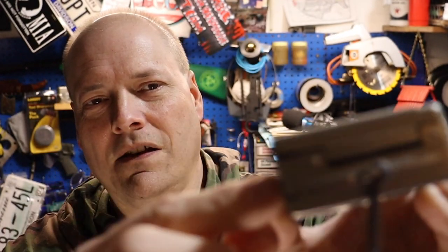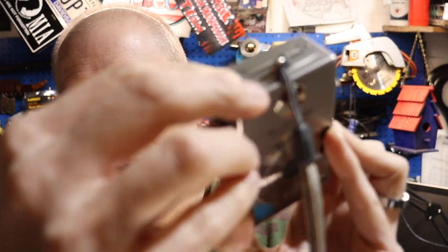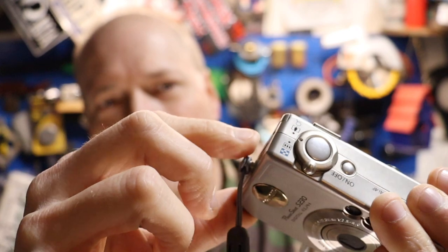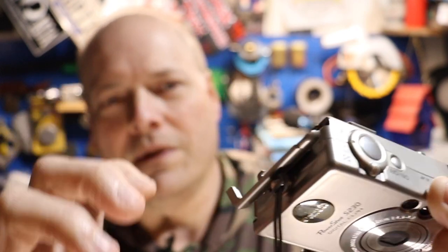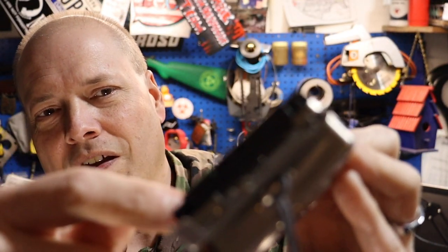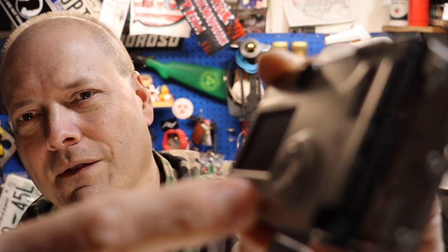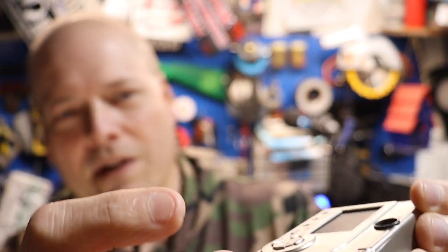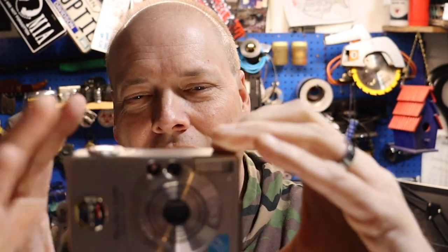Your flash card goes in that door on the big side, and your battery goes in the bottom right here. If you open all these doors up, you'll notice your flash card goes in to about right there, and your battery takes up a good chunk over here. So the electronics in this little camera are basically right in here where the lens is.